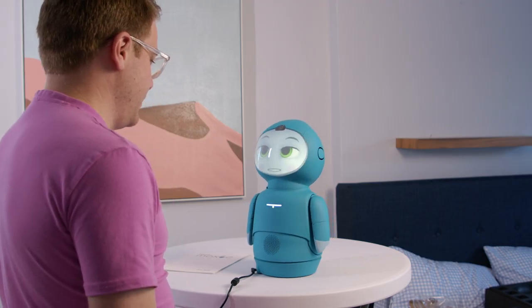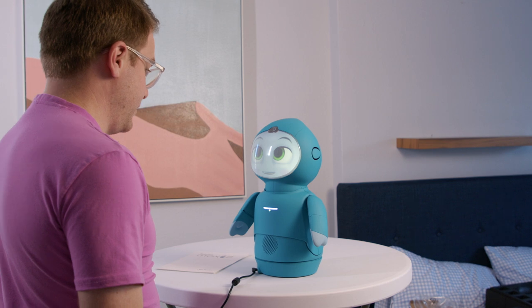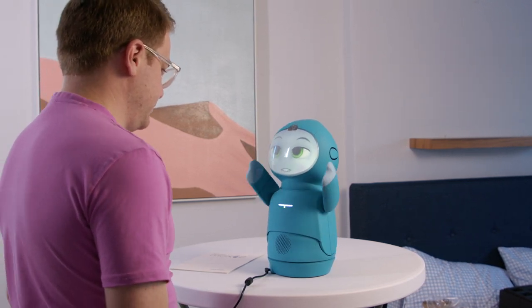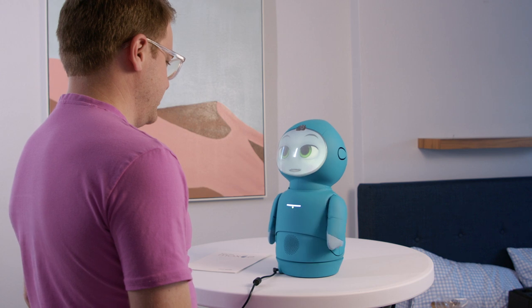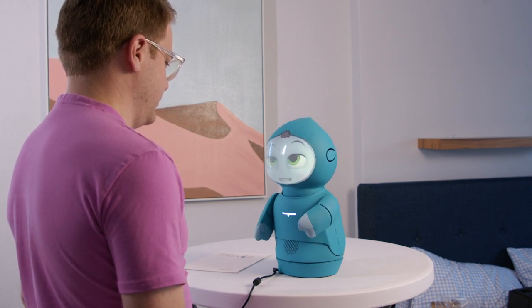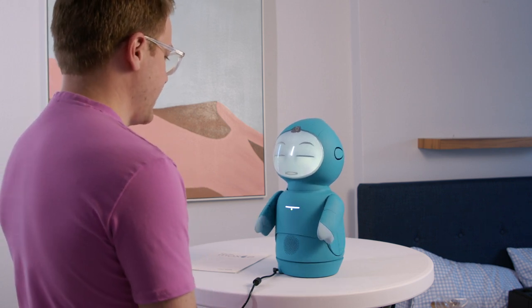Moxie, listen to me. Whoops, sorry. Moxie: 'I'm listening.' Hey, nice to meet you. This is so cool. Now, let's do our first mentor level clearance check. I need everyone in the room to be quiet for a minute so I can talk to my mentor. When everyone is quiet, mentor Sasha, say 'Moxie, let's go.' Moxie, let's go. Moxie: 'Activating mentor level clearance check.'